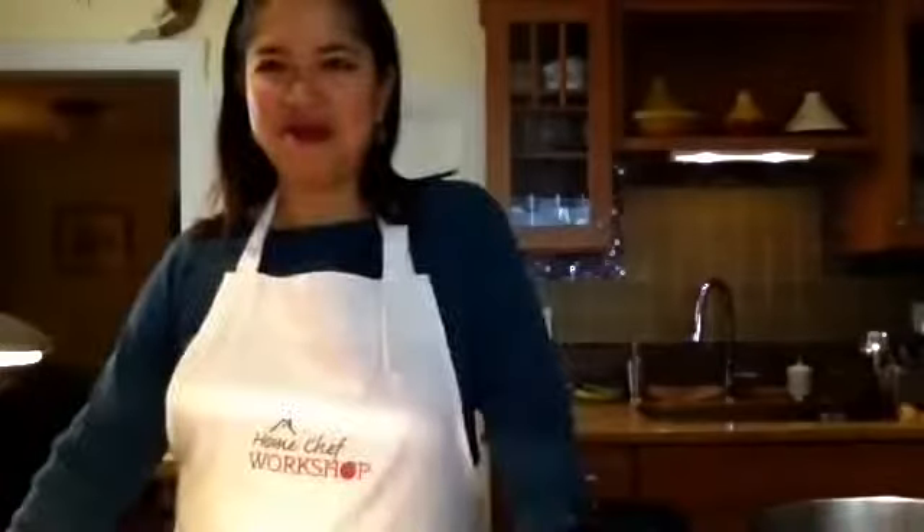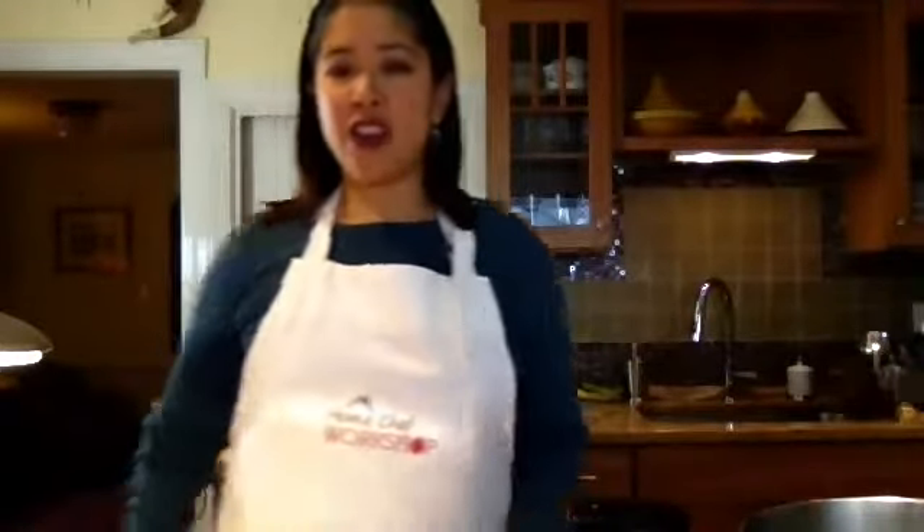Let's go over to meet our chef, her name is Marlene Del Rosario. She's a wonderful person who I've known for many years. Hi everyone, welcome to Home Chef Workshop. Tonight's meal is very exciting — I always love cooking Asian, and it's a very healthy meal, and we actually have a dessert, which we usually try to refrain from, but once in a while it's totally fine.